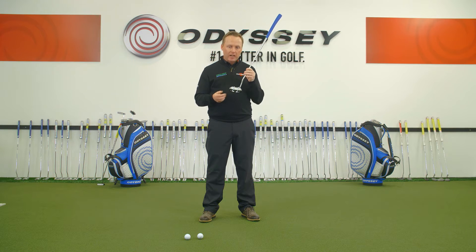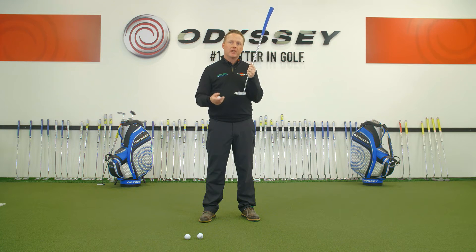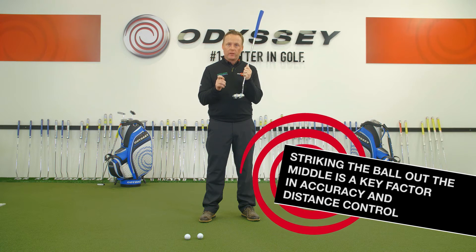If we strike the ball off the toe or the heel, it's very easy for the putter to be deflected and the ball could be sent off to the right or the left. And the other feature is that not all the energy that we build up in the stroke is going to be transferred into the ball. Hence, striking the ball out the middle, the sweet spot of the putter, is going to improve our distance control and accuracy.